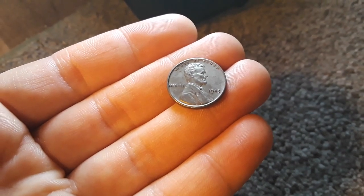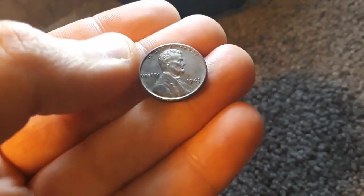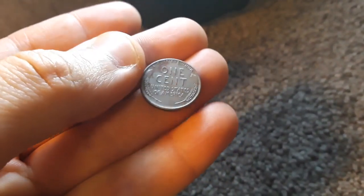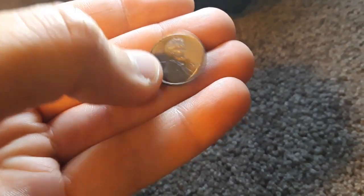Today I'm going to be answering the question of why does a steel 1943 penny rust. As you can see there's a little bit of surface rust on the front, but when I flip this over you can actually see rust right on the back. So why is that? Well, this is not a copper penny — this is a steel penny.